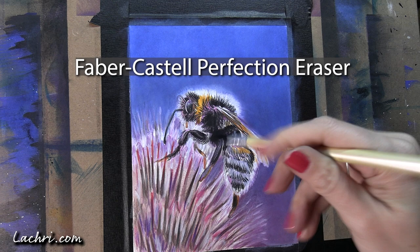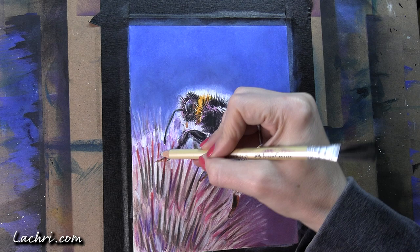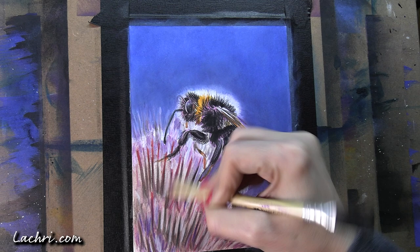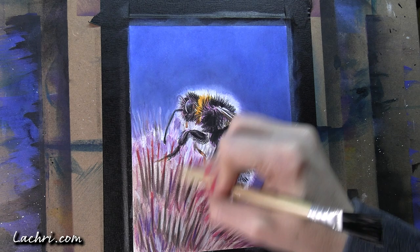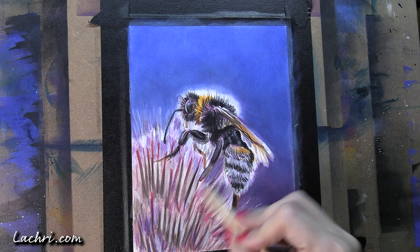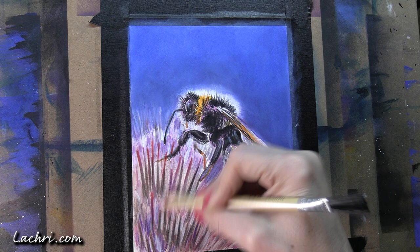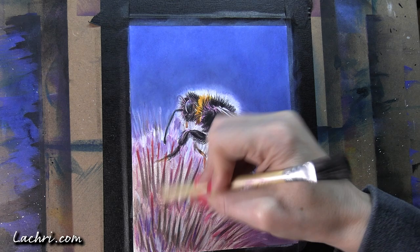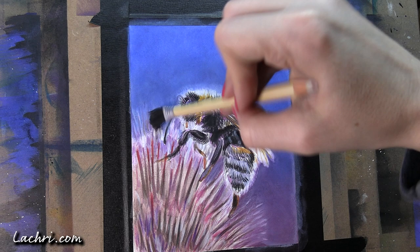While that layer of OMS dries, I'm coming back with my secret weapon — the Faber-Castell Perfection eraser. It's similar to an ink eraser, a rougher eraser than your standard type. What I'm doing is lifting as much colored pencil off that flower as possible. The flower has so much pigment — I went over it so many times in that live stream that it just has too much colored pencil on the paper. When there's too much, pencil stops sticking, so I need to bring back the tooth of the paper.